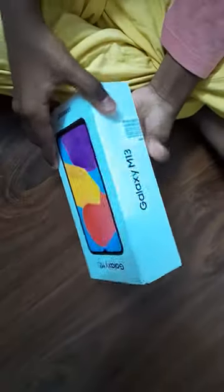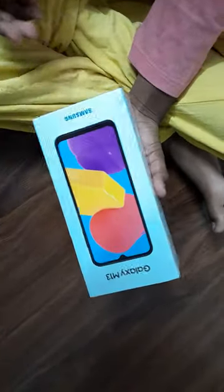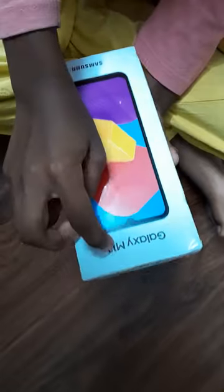Hey there, look at this brand new phone. It's a Galaxy Samsung — I mean Samsung M13.